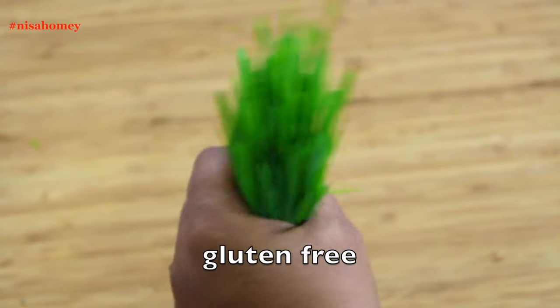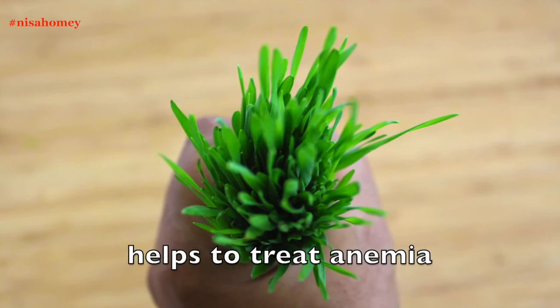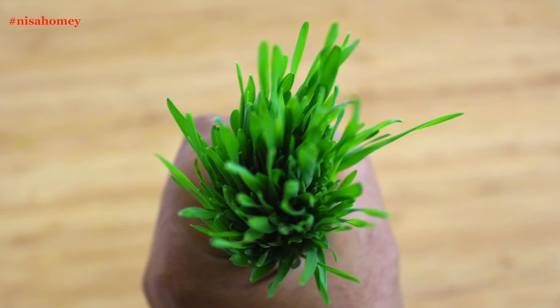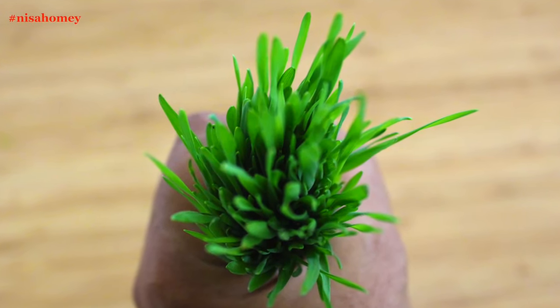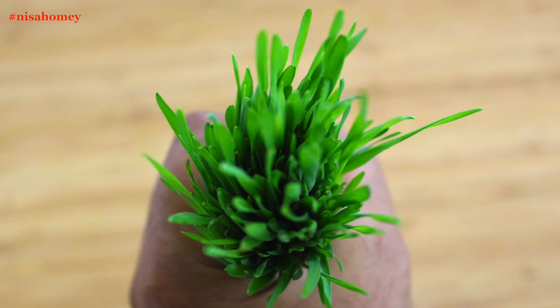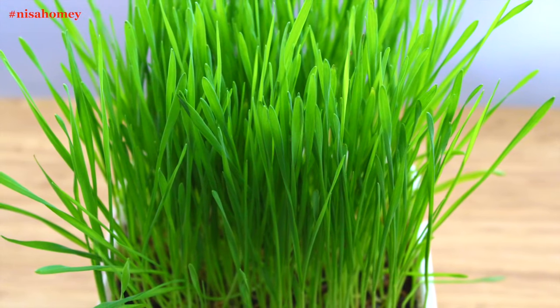Wheatgrass is a superfood that also helps to cleanse the blood and other tissues, and it is gluten-free. It has wound healing properties and is very effective in treating anemia. It may help with infertility issues, prevents cancer, controls diabetes, improves immunity, aids in digestion, and also helps in weight loss. So let's see how to make wheatgrass at home.